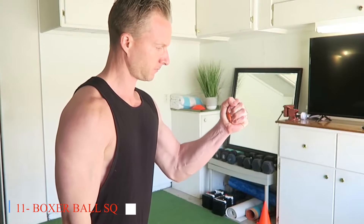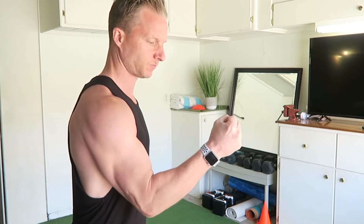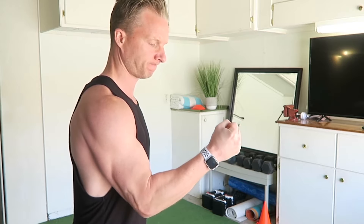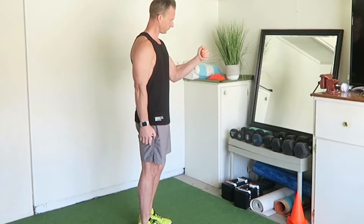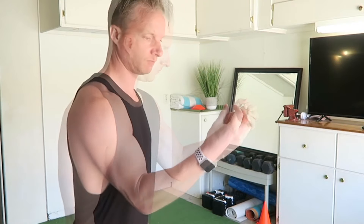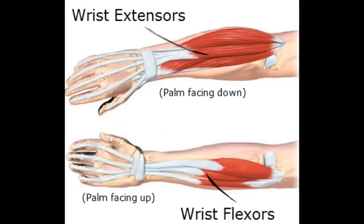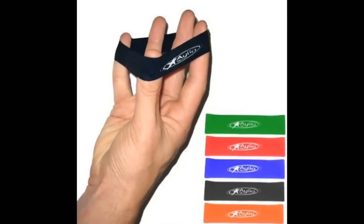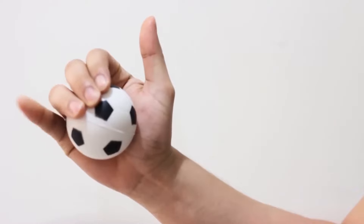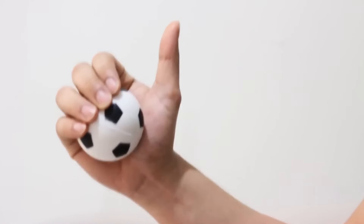Eleven: Boxer Ball Squeeze. Grip strength is essential for maintaining independence in daily activities, making the boxer ball squeeze a valuable exercise for seniors. By targeting hand and forearm muscles, this exercise improves grip power and endurance, facilitating tasks such as opening doors or carrying bags. Boxer ball squeezes can be performed using a soft ball or hand gripper, allowing seniors to adjust the resistance to their individual fitness levels. By incorporating boxer ball squeezes into their routine, older adults can improve hand strength and coordination, enhancing their ability to perform daily activities with confidence and ease.